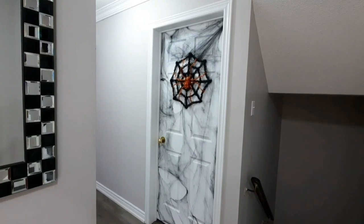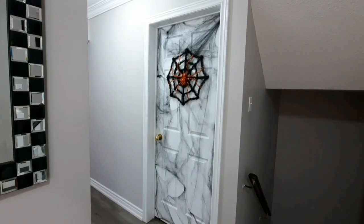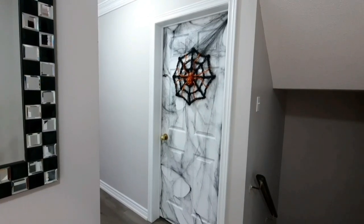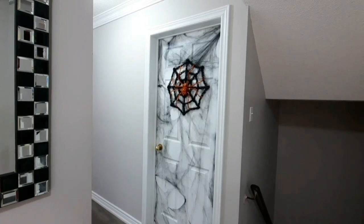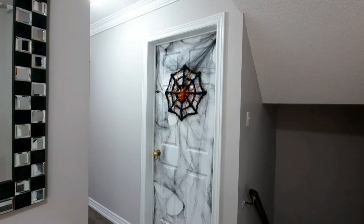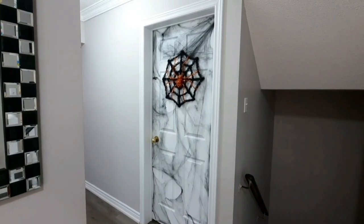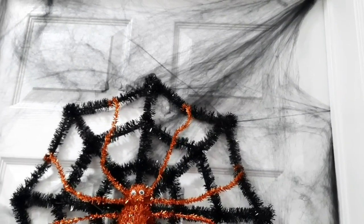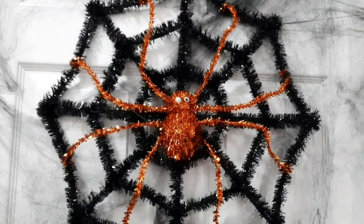My son came downstairs between classes, looked at it, and said 'ooh, scary' — so I thought, perfect, we'll leave it as is. Regarding the mirror I mentioned in my intro: I said I used it in my Halloween entryway last year, but while putting up the spider webbing I remembered I actually only used that mirror for Christmas. I had my usual painting in the entrance and covered it in spider webbing — I didn't do a great job last year, but I'll put up a picture. Here's a closer look at the webbing and the spider webbed wreath on the door with a great big orange spider — I absolutely love it.